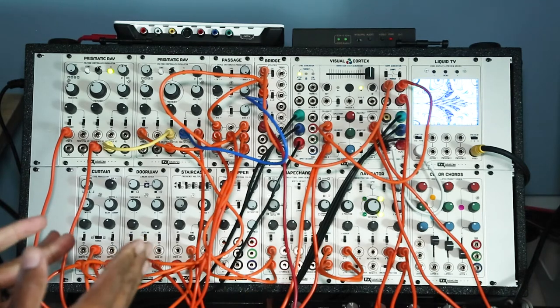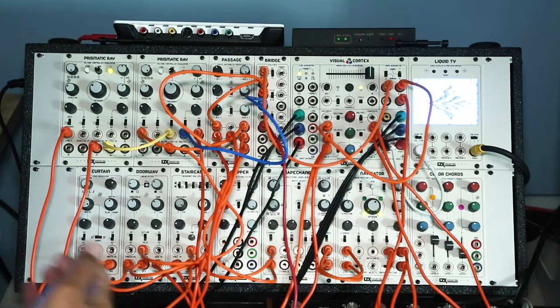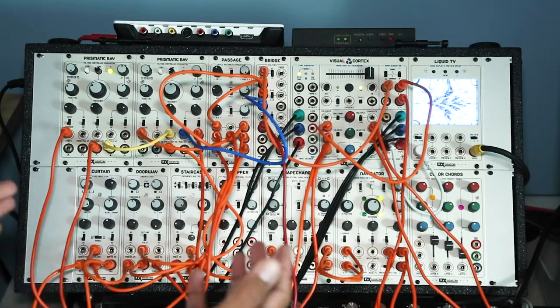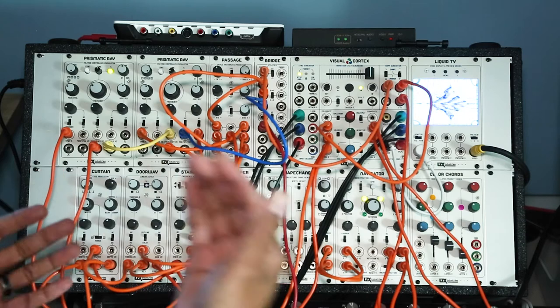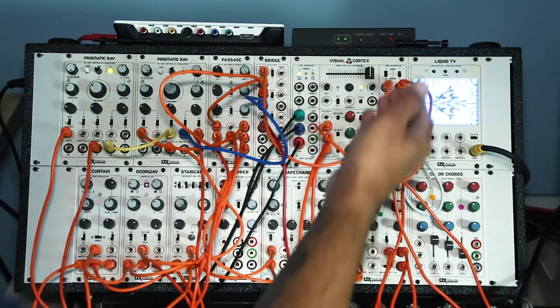With a video synthesizer you have the ability to create either two-dimensional or three-dimensional shapes and manipulate the color and motion. What I've done here is started with a really basic diamond shape, and that came out of the Visual Cortex.